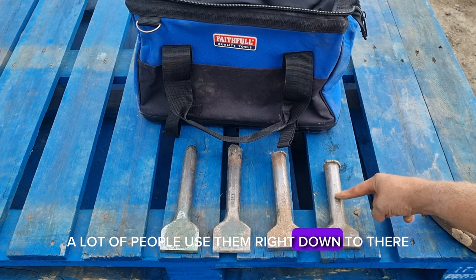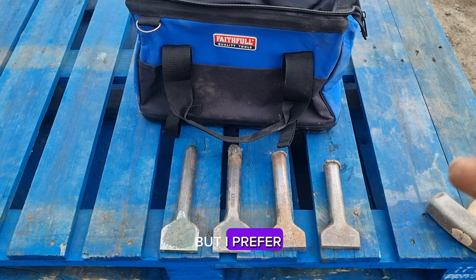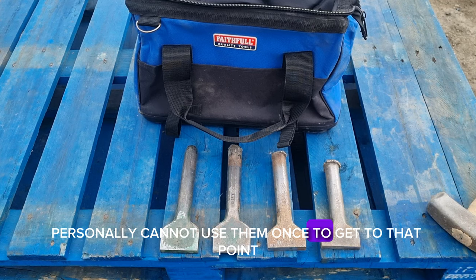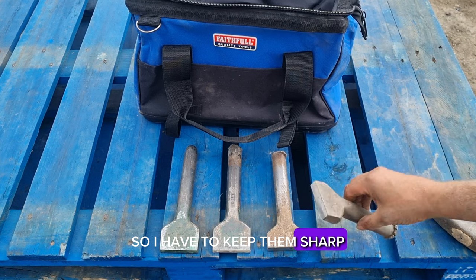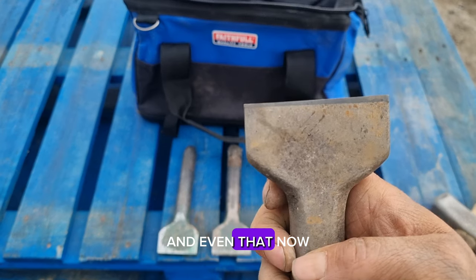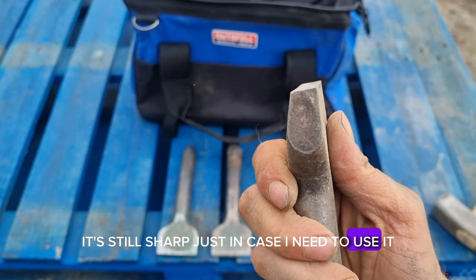A lot of people use them right down to the limit, but I personally cannot use them once they get to that point — I have to keep them sharp. And even the old one now, even though I don't use it, it's still kept sharp just in case I need to use it.